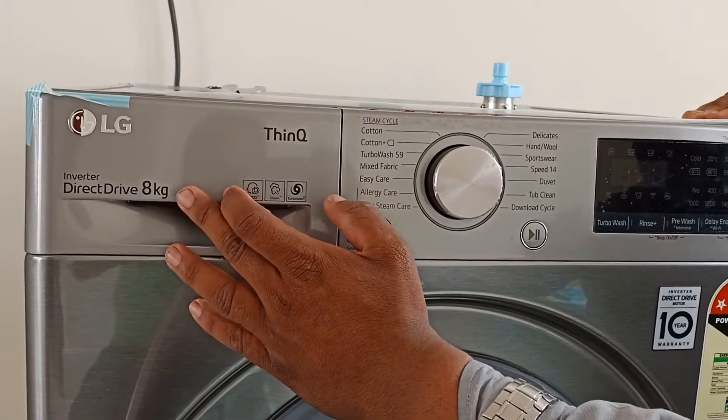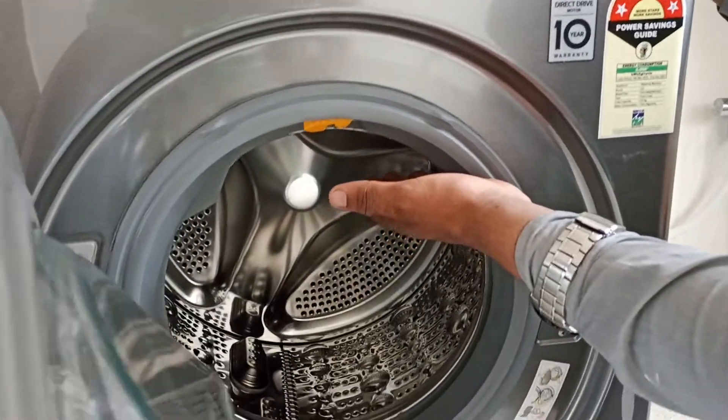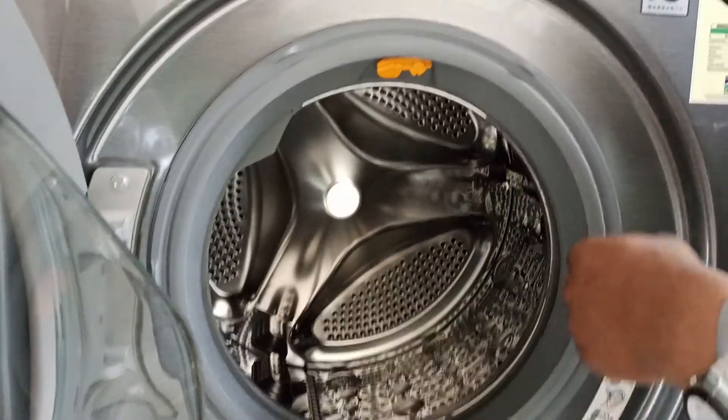Basically, the machine capacity is NKG. The button is on the front. The drum is on the front. The wash alarm is on the front.